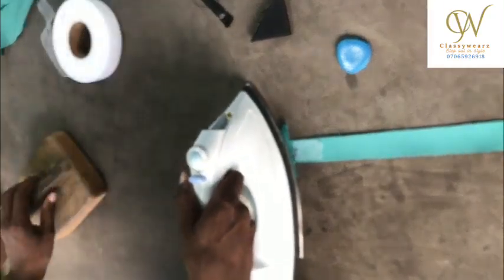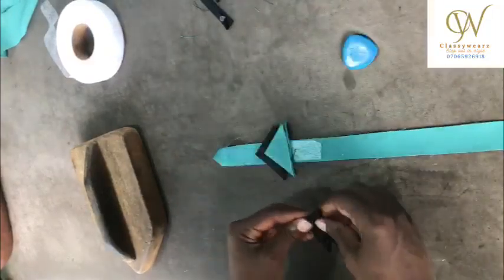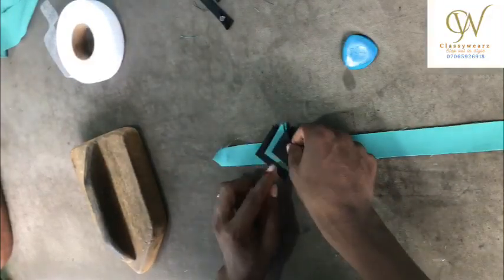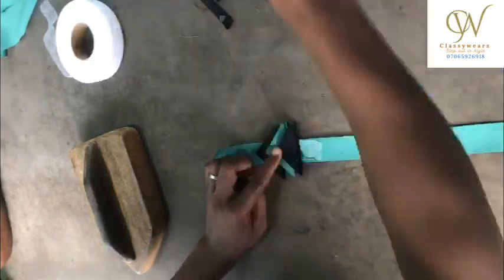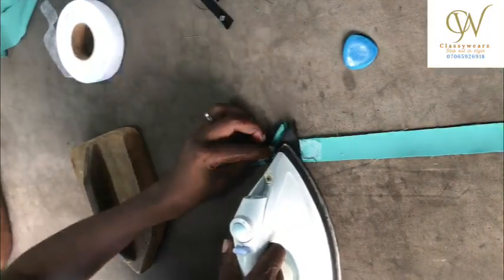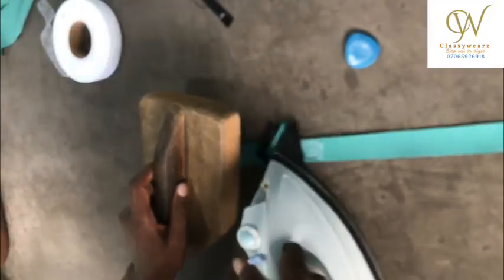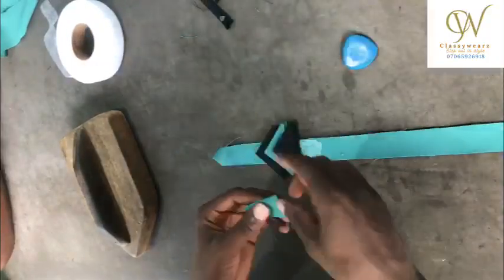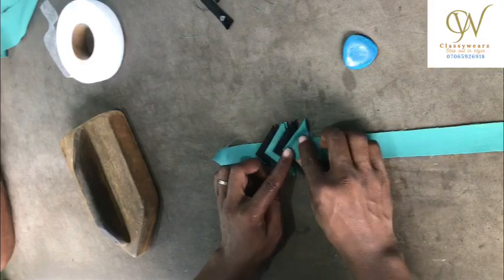I'm going to add my hemming gum there to hold this on the surface of the placket itself. I'm going to interchange the colors — the first color is black. The green will be on top, then black will come again. I just want to glue it onto that placket with my hemming gum.